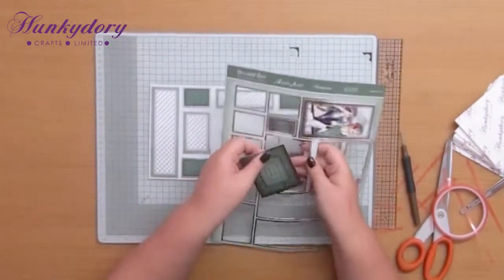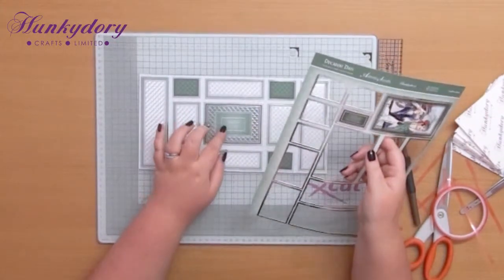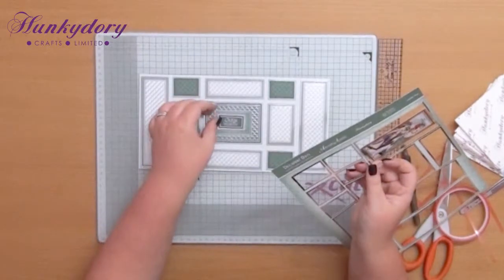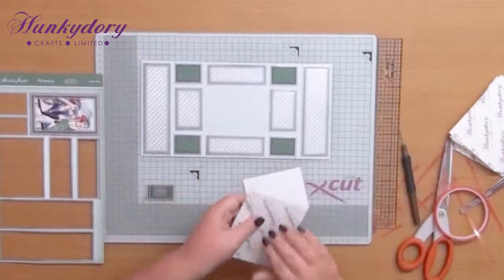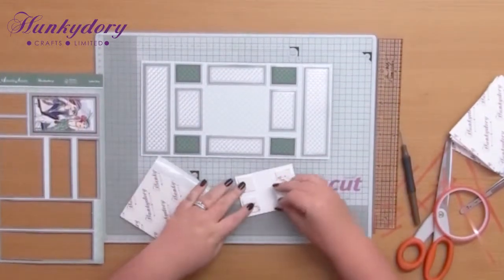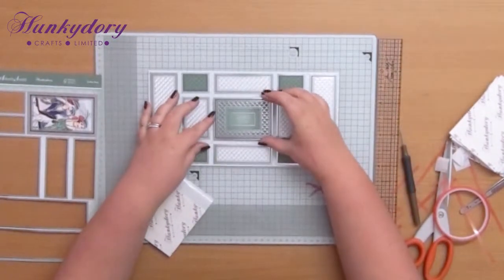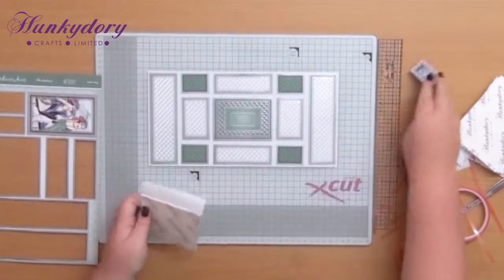The only other thing we're going to stick on now is the sentiment. I like this sheet because we have the actual panel that's going to sit in the middle, and this one comes with 'especially for you' but then you've also got 'on your special day' so maybe you want to pop that on instead - it's going to fit exactly over the centre. So just with some foam pads, pop those on the back, take the backing off, and I'm going to pop that in the centre. I like 'especially for you' so I'm going to save the other sentiment for another card.